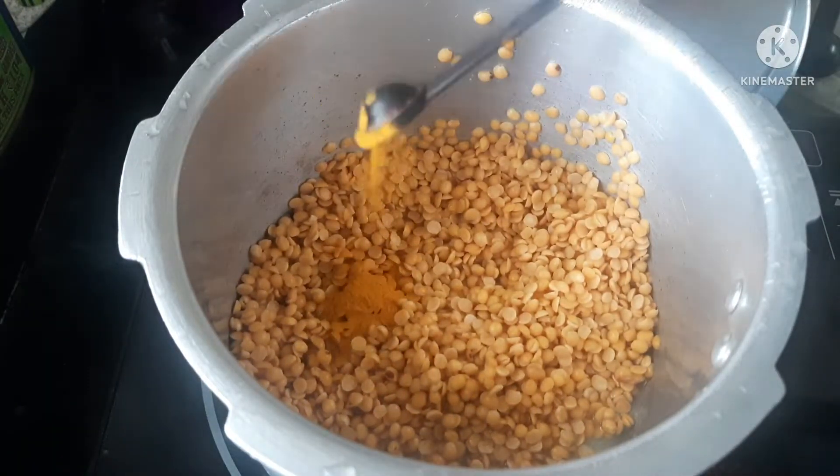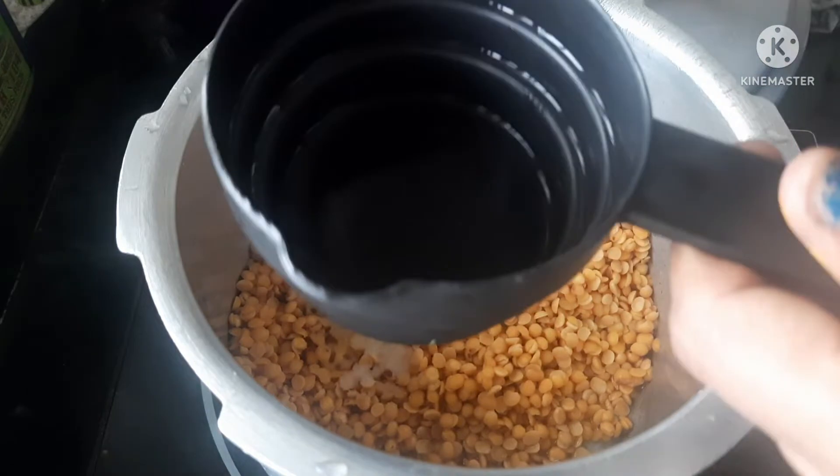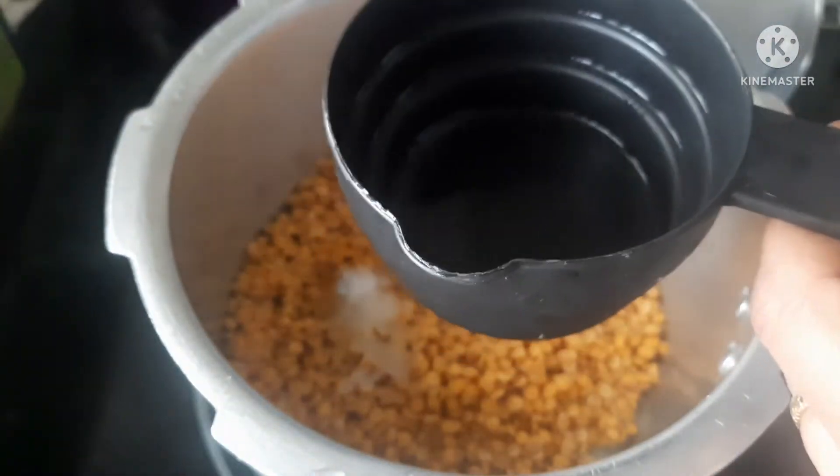Add 1 tablespoon of salt, then add 1 cup of salt.